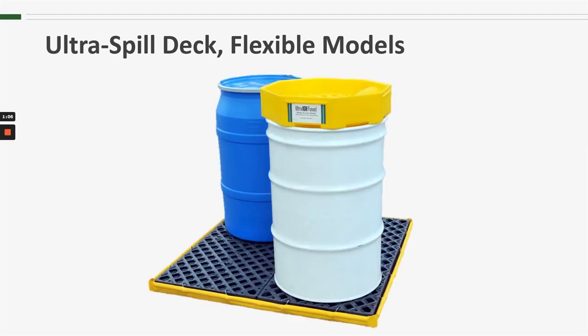You can see from this picture that the Flexible Model 4-Drum Spill Deck is very similar to the other 4-Drum Spill Decks that we offer. In fact, it uses the same grating. The difference, of course, being that the containment portion of the deck is made with an 18-ounce vinyl instead of the rotationally molded polyethylene.